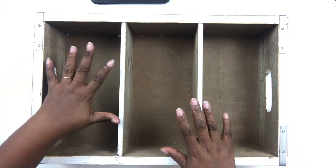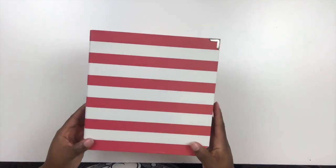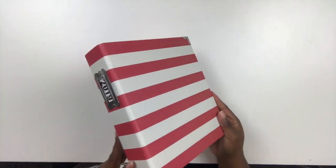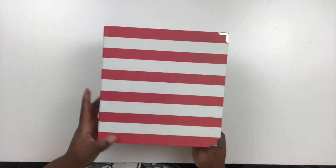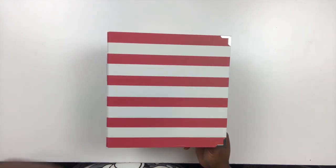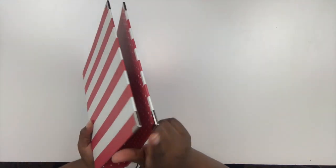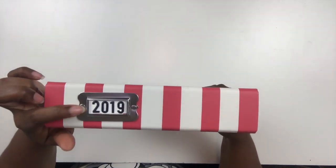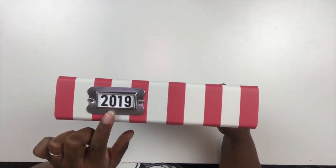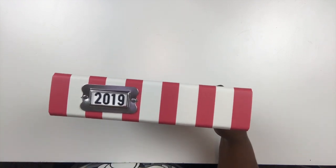Speaking of the album — the one I'm using this year is from Simple Stories, the Oh Snap Collection. This is a six by eight album. On the outside it has red and white stripes, which cannot be more perfect for the holiday. It also has silver hardware at the corners and on the spine, plus a nice book plate where I slipped in a label using Ellie Studio Puffy letter stickers to spell out 2019.